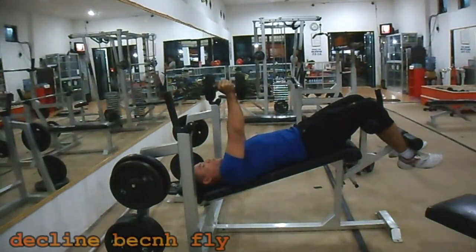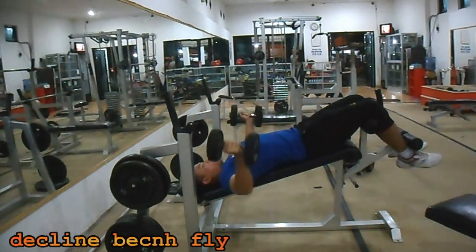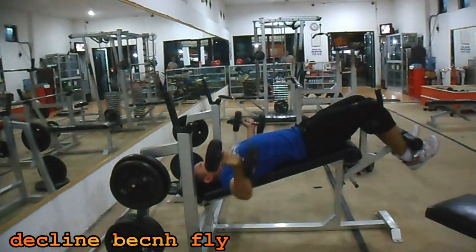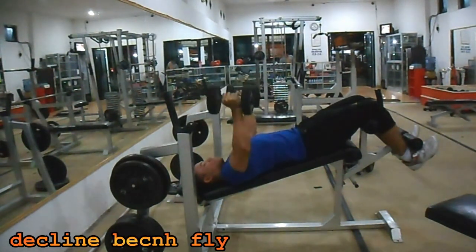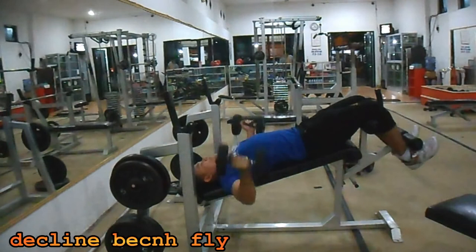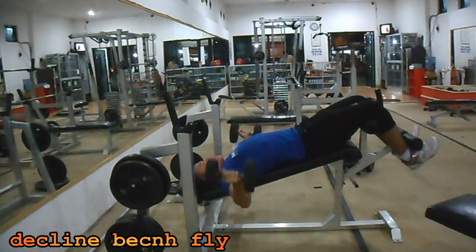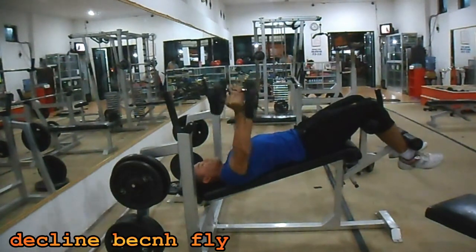Decline Bench Line. Dengan menggunakan bench dengan sudut pemiringan 45 derajat, gerakan membuka bagian dada dengan membuang dumbbell di kedua tangan Anda, fokuskan gerakannya pada dada Anda. Buang nafas saat dumbbell di atas, lakukan 8 ke 12 repetisi 3 set.